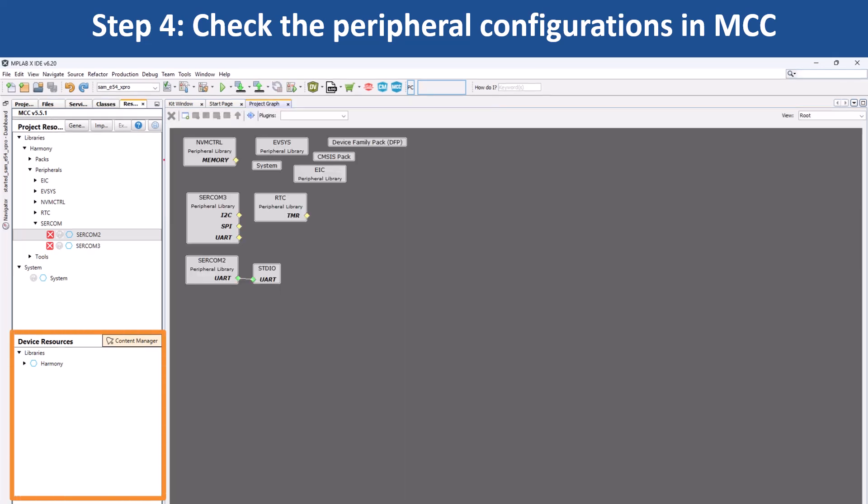Using the MCC, you can add or reconfigure peripherals and generate the necessary code. Use MCC Content Manager to clone or download Harmony packages and update them as needed.